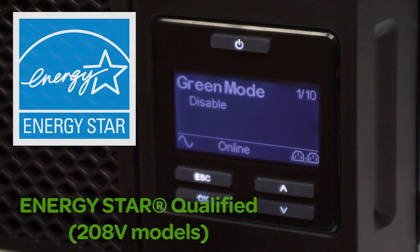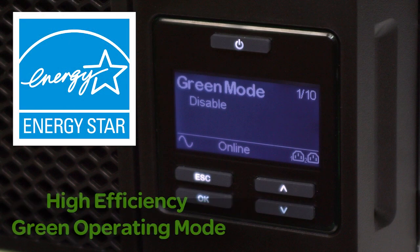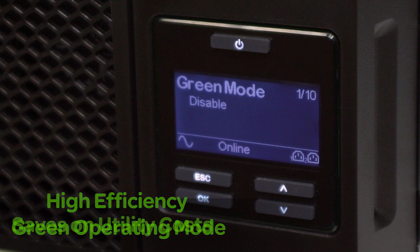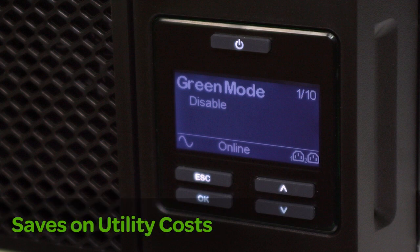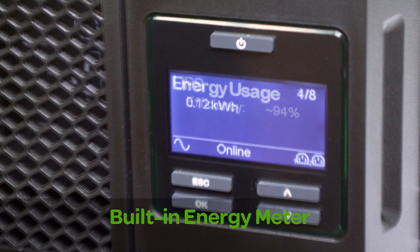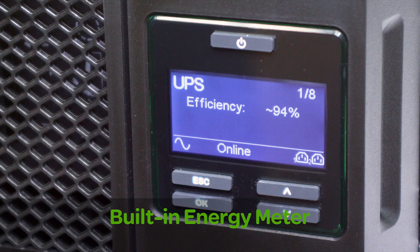The 208 volt models are ENERGY STAR qualified and all models have a highly efficient green operating mode which saves on utility costs and reduces heat loss. A built-in energy meter measures energy usage and displays UPS efficiency in various modes of operation for easy energy tracking.